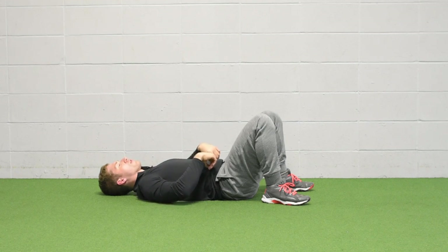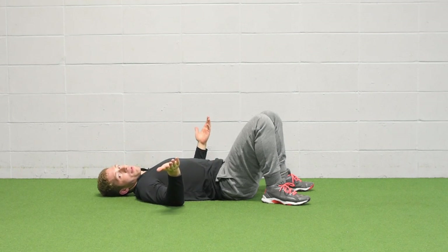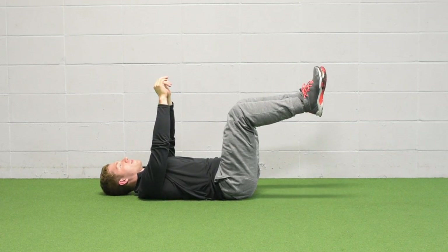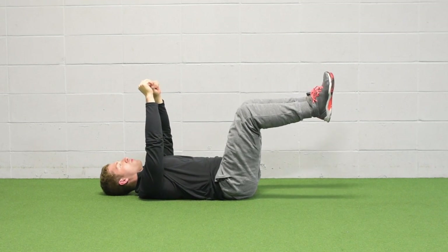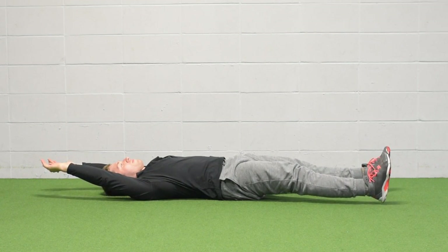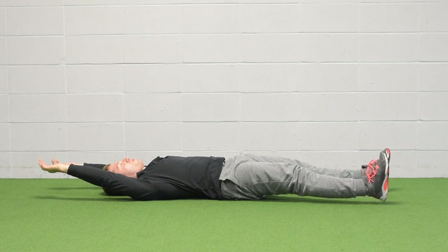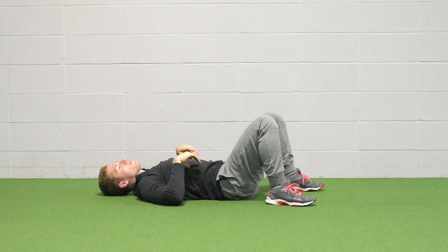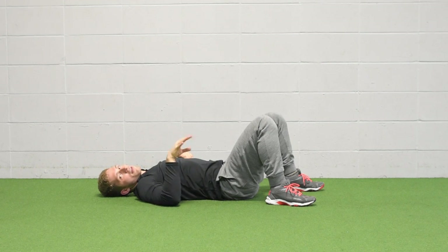The ultimate progression — and you're probably guessing what this is — is doing legs and arms at the same time. Easy enough.